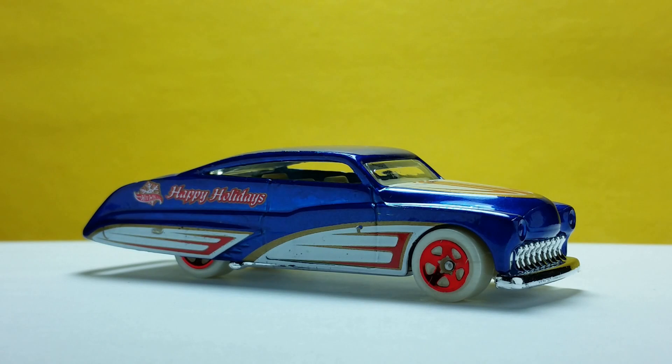Hi everyone, welcome to the Diecast Collection Vidar's channel. I will show you the Purple Passion, Holiday Hot Rods edition by Hot Wheels. This model was released in 2016 and is exclusive to Walmart stores. The Purple Passion is the last model in the series and I think this is also the most realistic one.